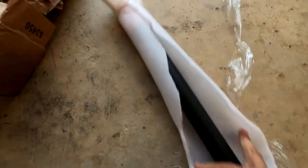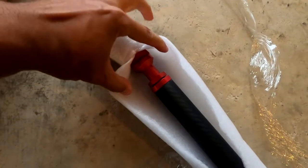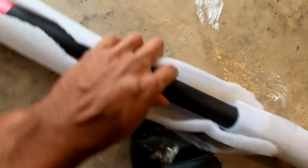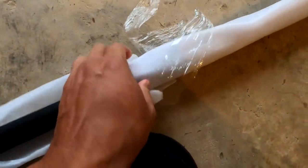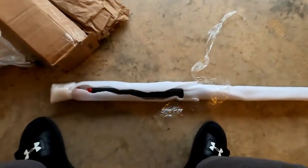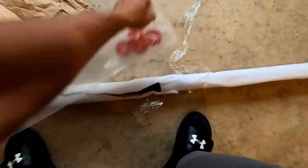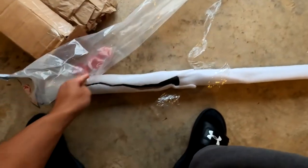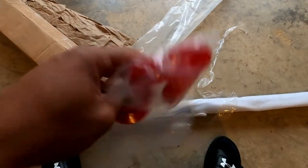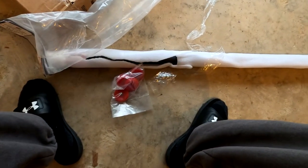And there she is. Real carbon fiber — it's not wrapped. I think this thing only weighs 500 grams. Very light. Let's look at the bushing real quick — high urethane bushings, I believe. Feels like it. Price was just over 100 bucks. Definitely worth the price.